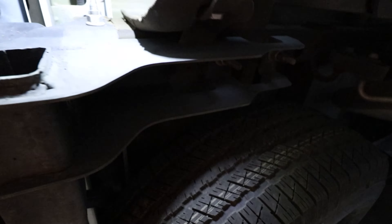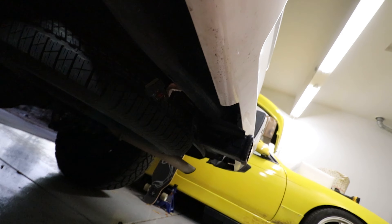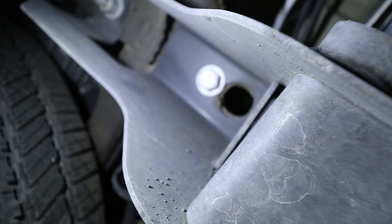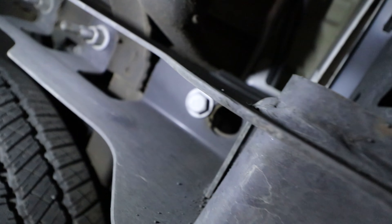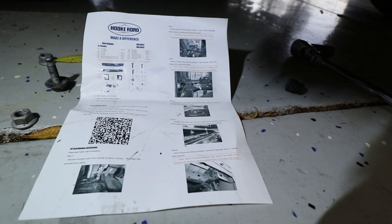We got three nuts and one bolt on each side — passenger and driver side. I believe it's going to be this big bolt right here; it's either 21 or 22 millimeter. I'm going to go ahead and pop that off and see. I'm not sure that's all that's holding the bumper on — again, I'm just going off the directions they gave me.